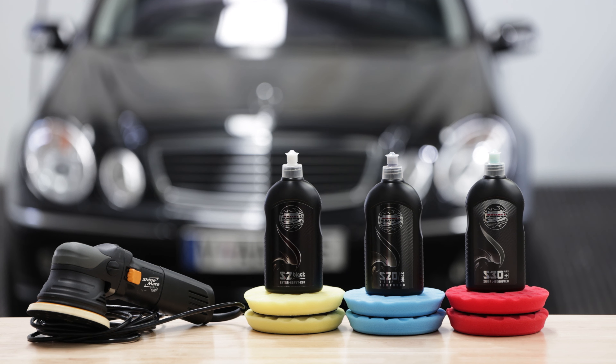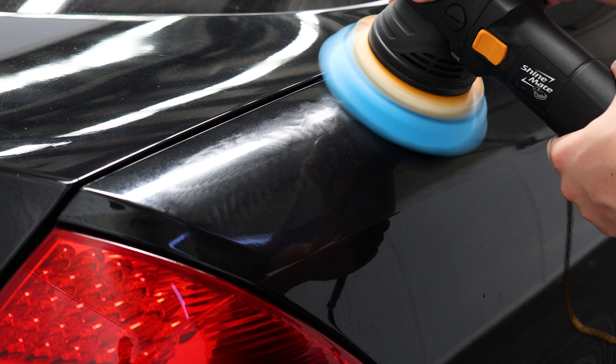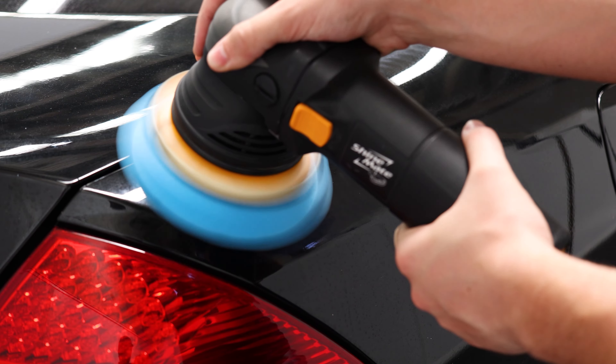All the products in our kit have been hand selected to make the polishing process extremely safe and effective. We're going to show you just how easily you can remove scratches, restore clarity in the paintwork and achieve that ultimate showroom shine, making your car look even better than you.